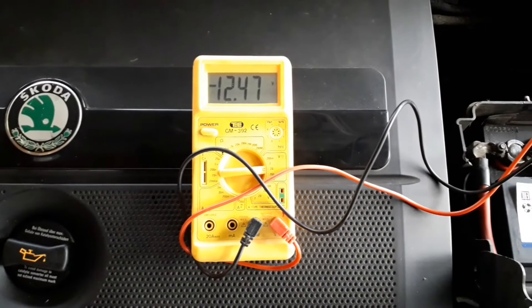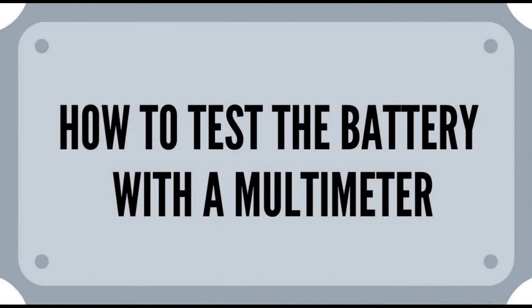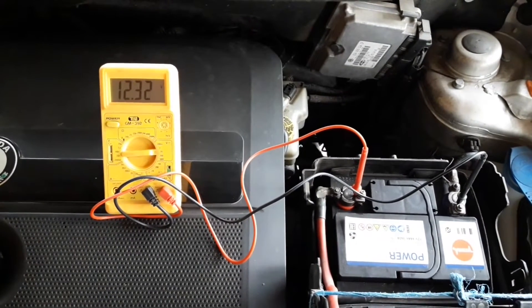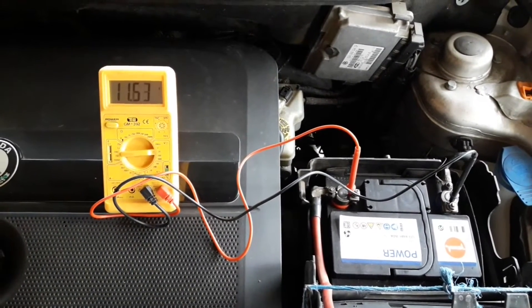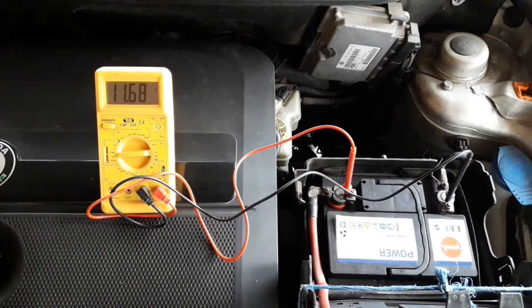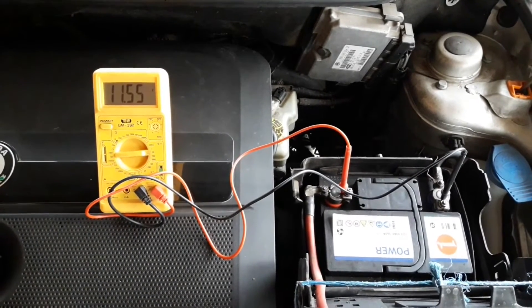For this task, you can also use an analog multimeter with a scale, but I would recommend using a digital one as these are easier to read and somewhat more precise. First, connect the multimeter to the battery while the engine is not running. Put the red probe on the plus terminal and the black probe on the minus terminal. Now we'll show you two possible outcomes of the reading — when the battery is okay and when the battery is the problem.